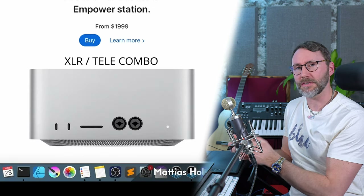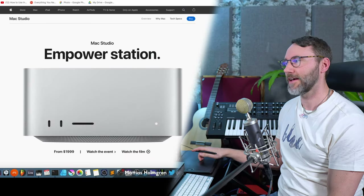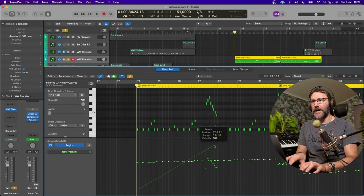Hi everybody and welcome - I've got another exciting video for you today. We're going to talk about the brand new Apple Mac Studio. If you follow my channel, you know that I'm very intrigued by this M1 technology. I have the original M1 and also the M1 Max from last year. Apple recently announced and released the Mac Studio, so in this video we'll briefly look at it and talk about my experience using M1 technology for music production, graphics work, and video editing.